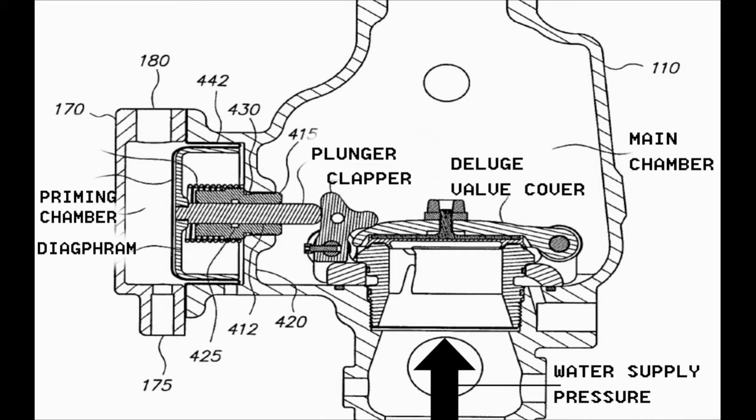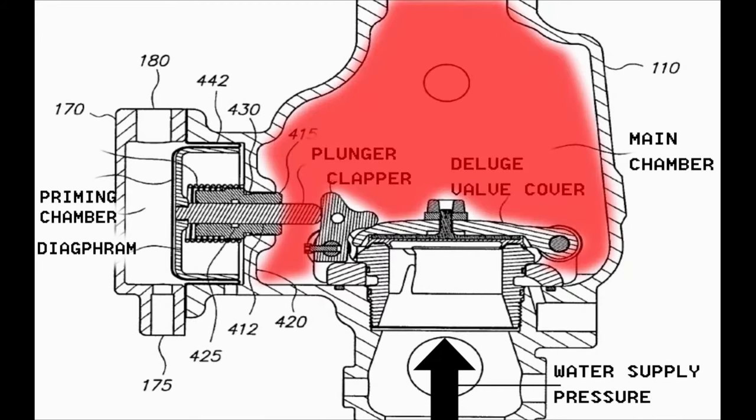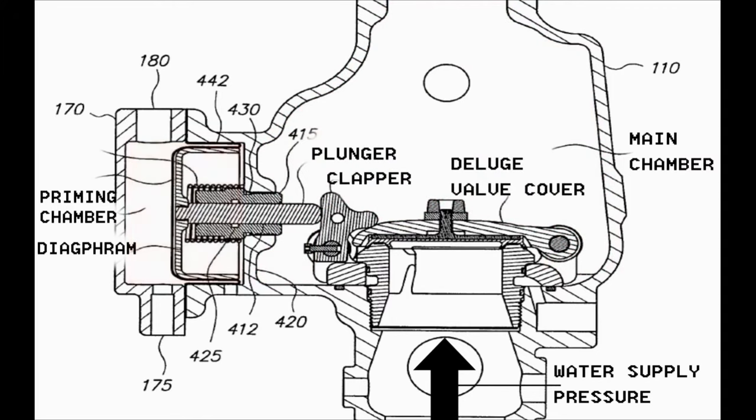The Duluth valve consists of two chambers: a main chamber, in which there is the motion of opening and closing the Duluth valve, and a priming chamber — also referred to as the sensing chamber — in which there is the motion of the diaphragm responsible for opening and closing the Duluth valve. The position of the Duluth valve depends on the differential pressure between the priming chamber water pressure and the water supply pressure.